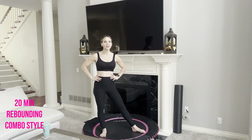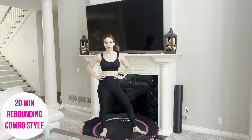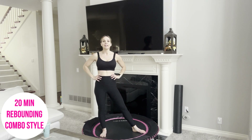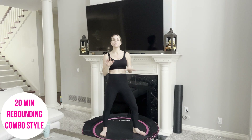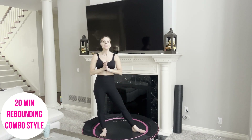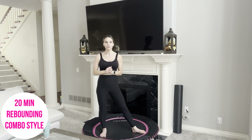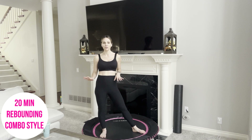Hi everyone, Renee here. If you're looking for a 15 to 20 minute rebounding video, then you are in the right place. Today's workout is a combo style workout, so we are going to put a mind to muscle connection and have a great time. This is going to go by fast because we're going to be thinking and moving the entire workout. Let's get started — if you'd like to play some music, put on your favorite music, otherwise just meet me up on a mini trampoline.